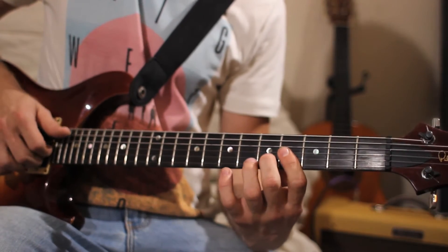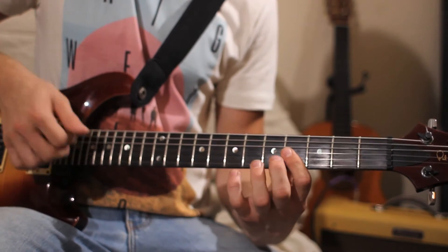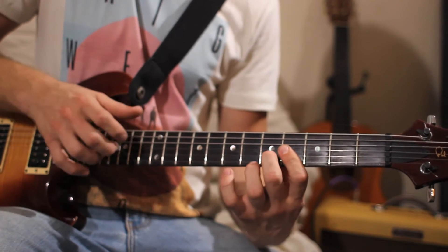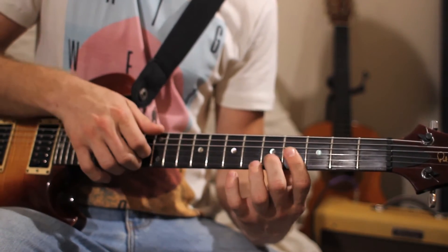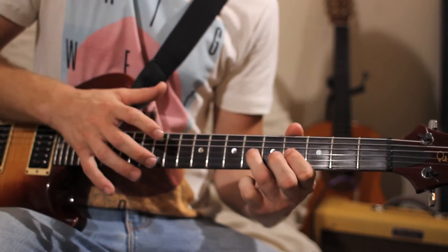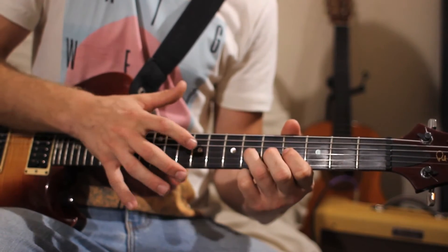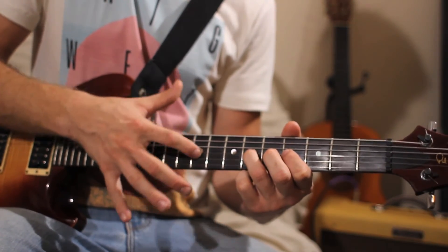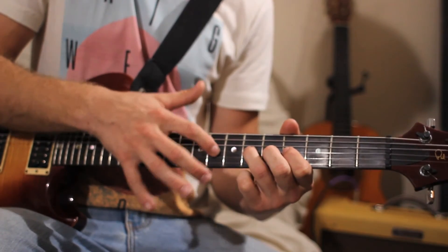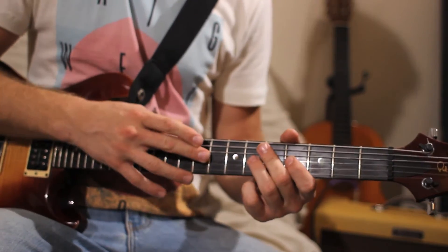I'm on my 2nd string. Pick out a note — this is the 12th fret on the 2nd string. You can also do the 10th fret, even the 9th fret. On your 3rd string, you can go to the 11th fret, or the 9th fret on the 3rd string. Those are all notes you can hit.